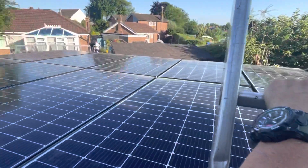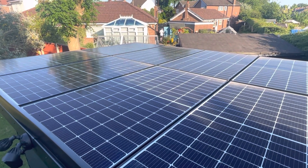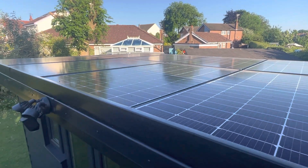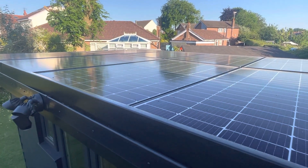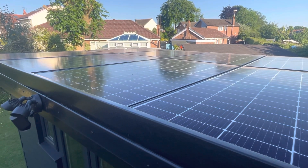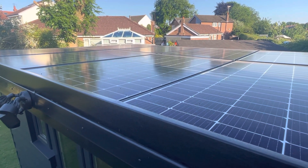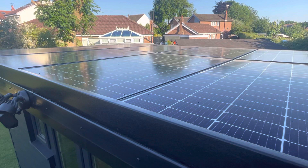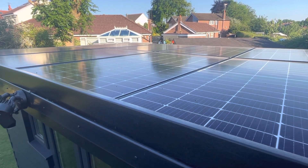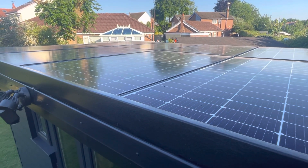So we have here 3.8 kilowatts — 380 watts a panel, so there's 10. They're angled, the roof is angled at four degrees, only because I wanted the water to run off, not completely flat.